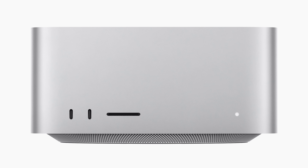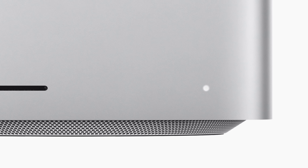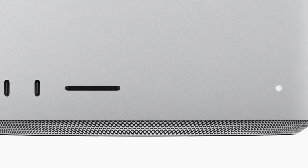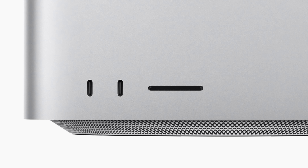On the front of the unit, there are two ports as well as an SDXC card reader. Apple did not go into specifics during its keynote, but it is a UHS-II card reader, which should give you pretty decent speeds, similar to what we see on the 14 and 16-inch MacBook Pros. Next to that card reader, there are two Type-C ports. If you choose the M1 Max version, those ports will be USB-C with up to 10 gigabits per second of data. If you're getting the Mac Studio with the M1 Ultra, those will be two additional Thunderbolt 4 ports.